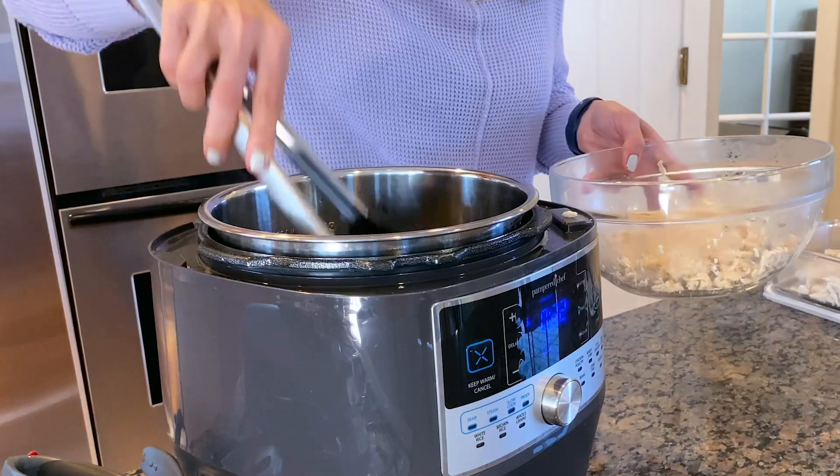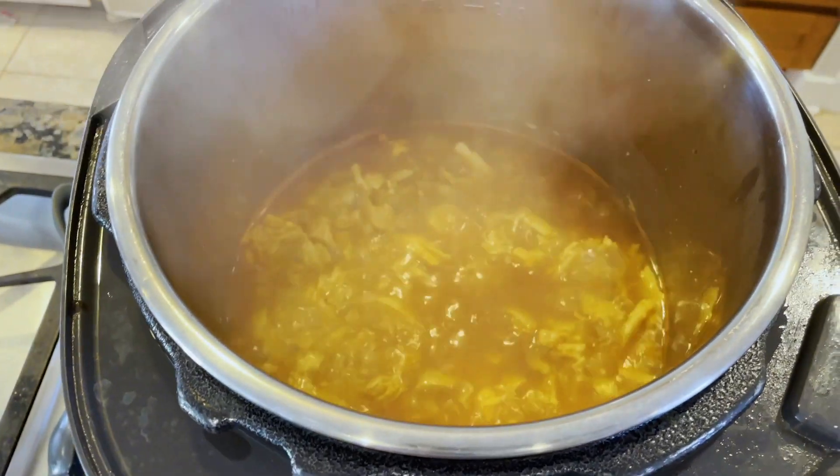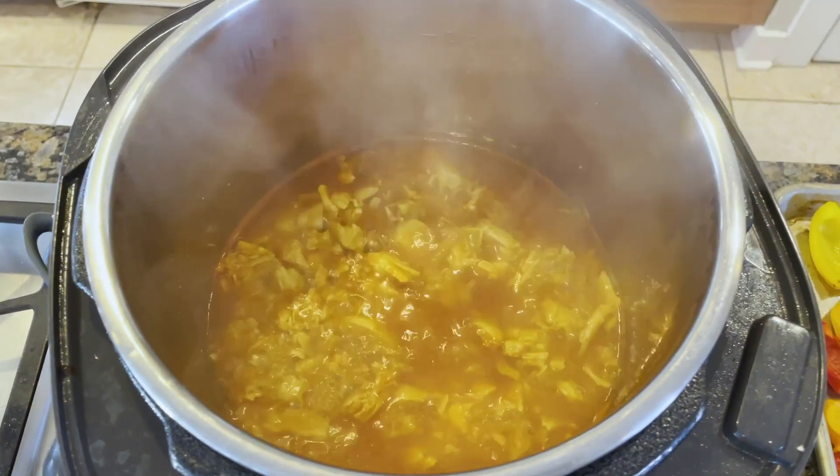I'm going to take the rest of it, add it back to my quick cooker with some barbecue sauce and simmer it so it gets thickened and all incorporated. It is going to be good.